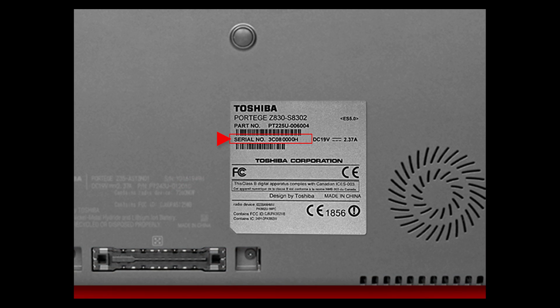Your laptop's serial number is the primary identifier for you to get support from Toshiba for your laptop. There are some instances where the serial number might not be in our system. In that case, use the model part number, also located on the bottom of the laptop. It'll look like this.